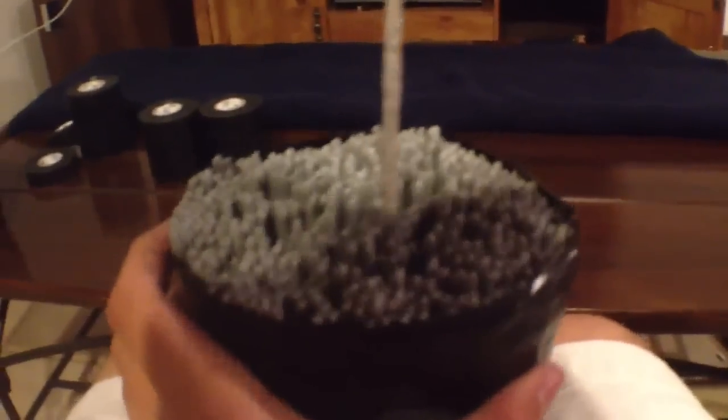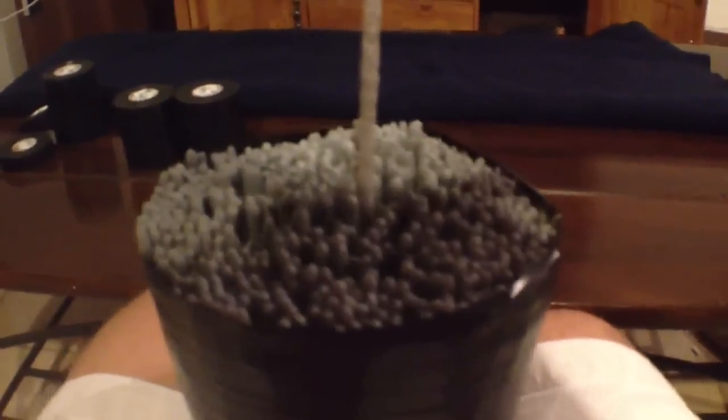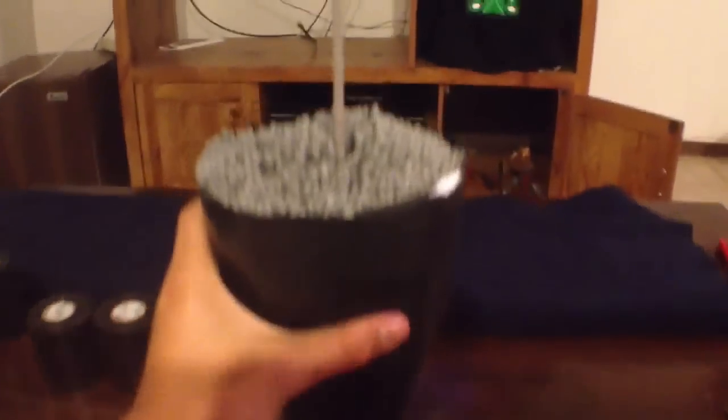Then I turn it 90 degrees and go one by one each way. I do two layers of that for each time doing the top.